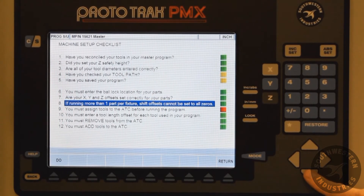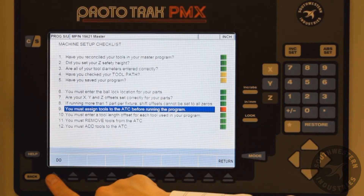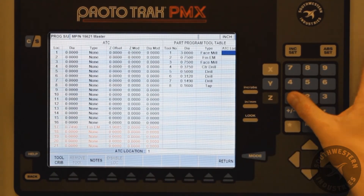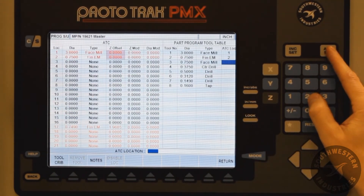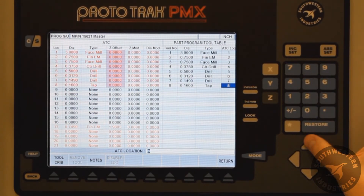Here I am going to cursor down to assigning tools to the ATC, which is in red. After I hit Do, I can now assign all the tools to the ATC. Once that is completed, I will hit Return. That will return us to the checklist screen.